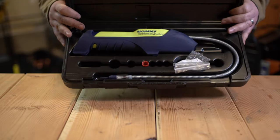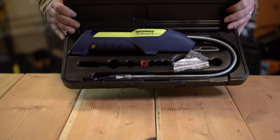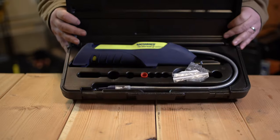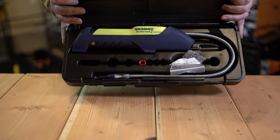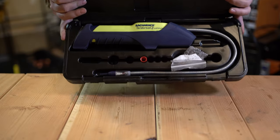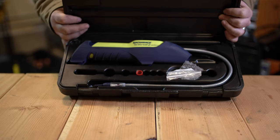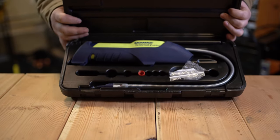For combustion gases, the manual claims it can detect down to 50 parts per million of methane as the minimum. I've actually had pretty good luck using this for gas leaks. If you were going to purchase this solely for locating combustion gases, I wouldn't say it's a bad tool. If I've got a suspected gas leak, I'll grab this — and that's why it's stayed on the truck so far.